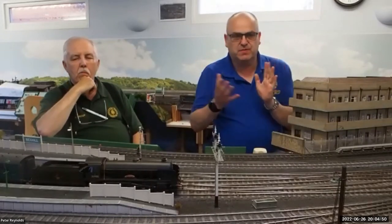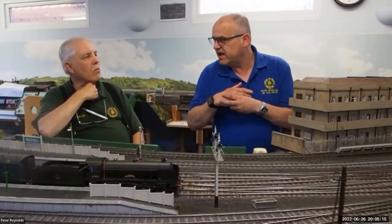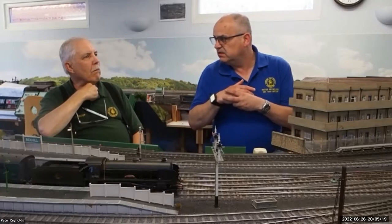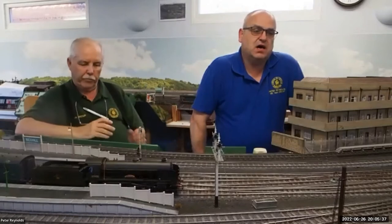Obviously because of compression - you can't possibly, unless you've got a huge amount of area, have signals that are at prototypical distances. So you've got to judge what you're going to have. As I've said in both videos, the railway here is compressed. We haven't actually got around to measuring how big the railway is, so you need to be selective and have a little bit of care about where you're going to put stuff.